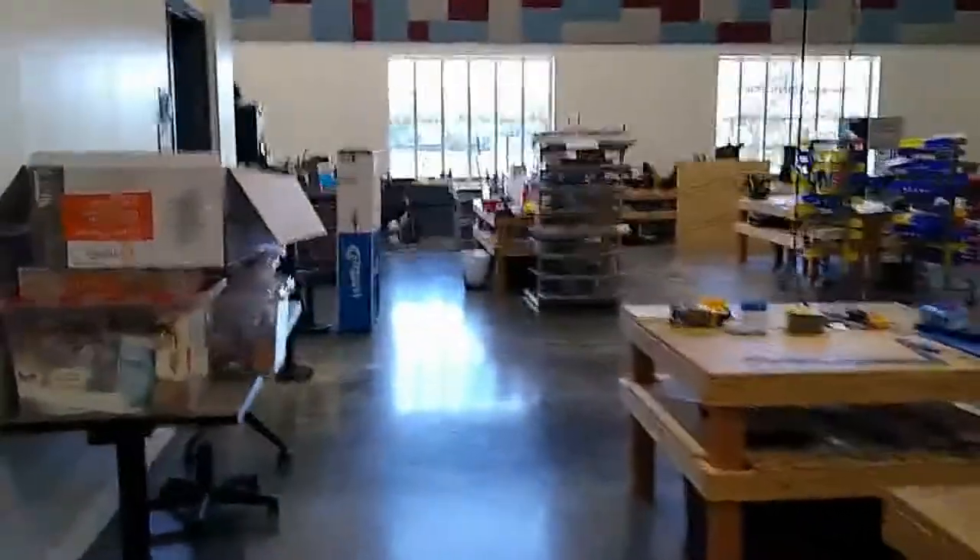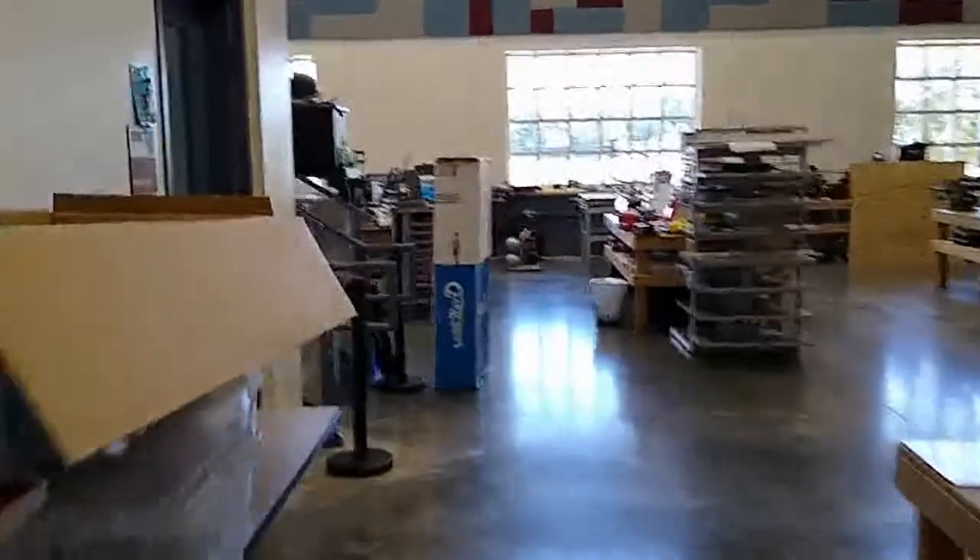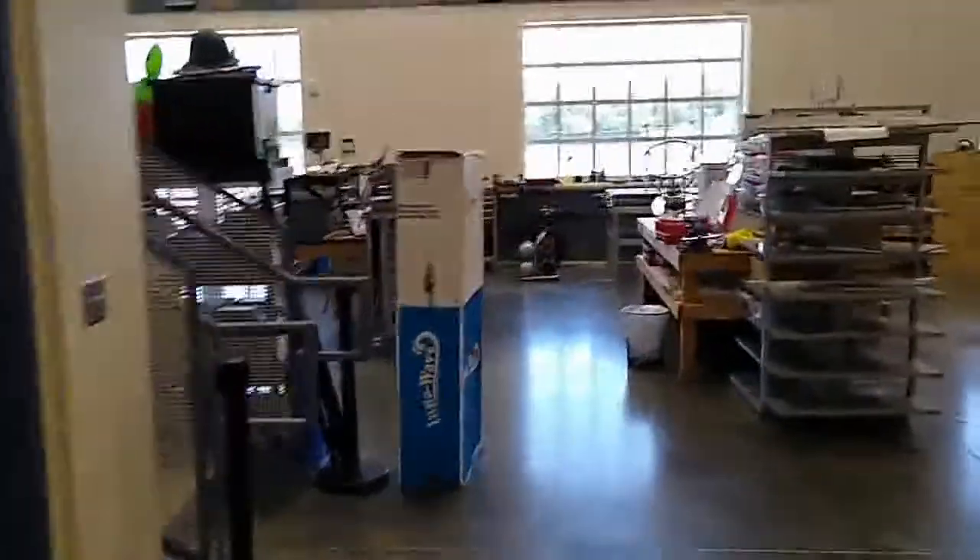Now we're back in the assembly area. To our left is a whiteboard that's a full wall.